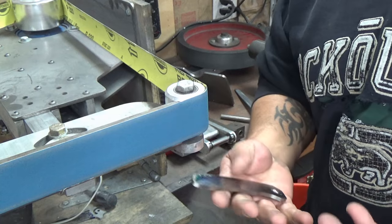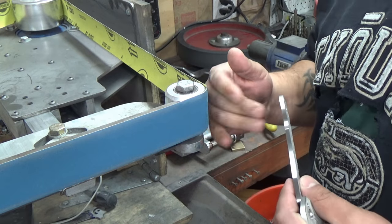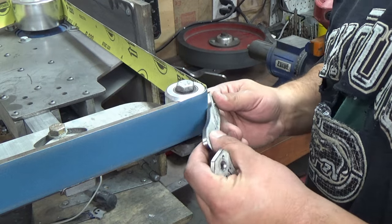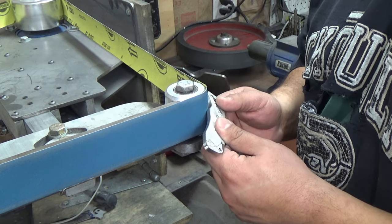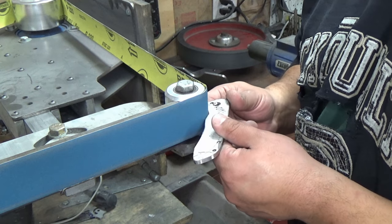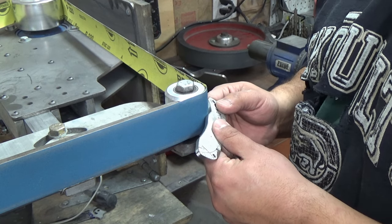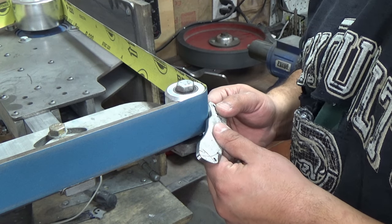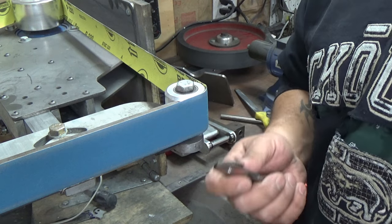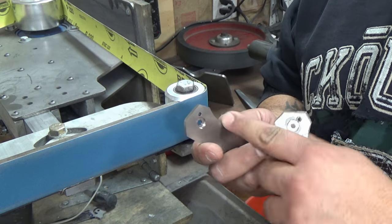Alright guys, let's get to it. To do the chamfers, this is the way I like to do it: I put the grinder on its side and I start off with a finer belt than you would think — this is a 220 grit — so I can get in here and jump in at like a 45-degree angle. Now because the wheel isn't as big as the choil itself, I'm gonna have to rock it back and forth like this.